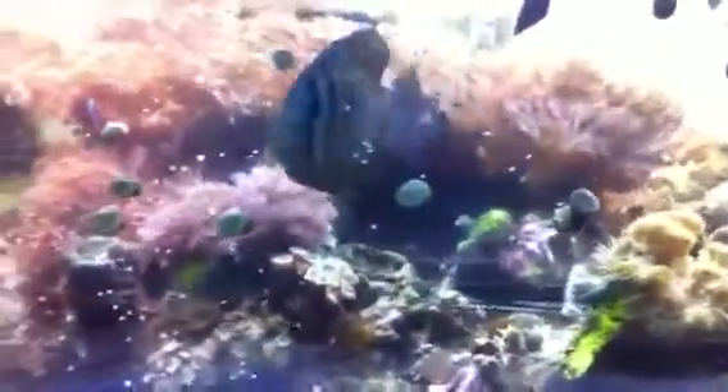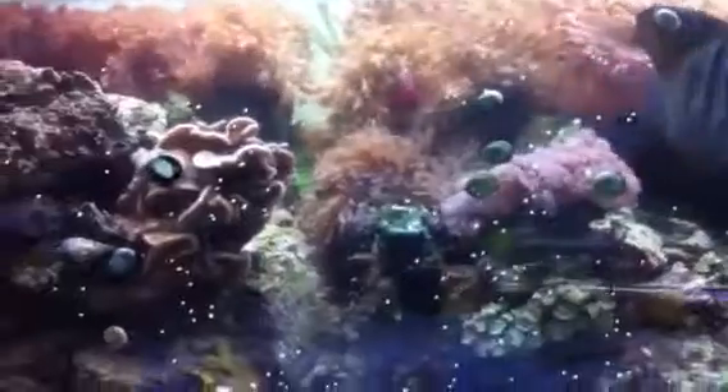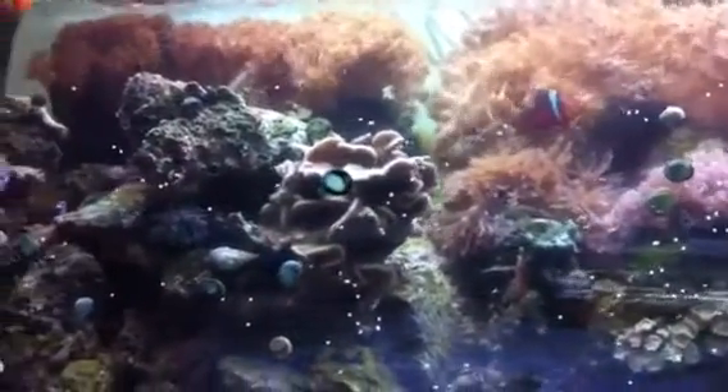This is going to be a fun tank to redecorate. There's so much room in there to put new corals.